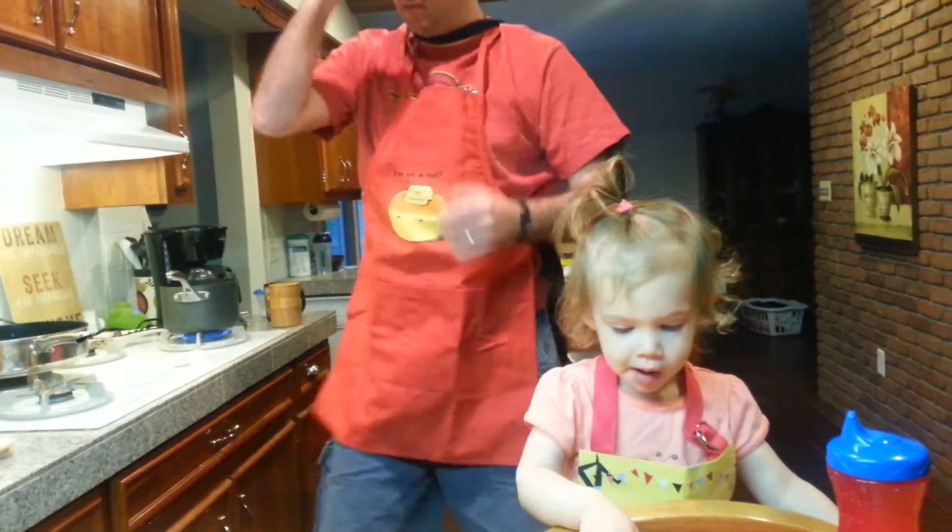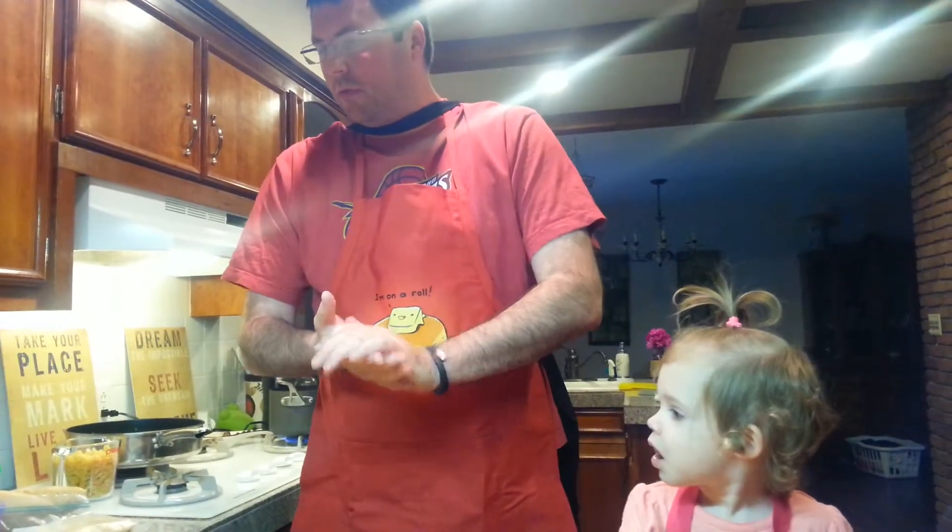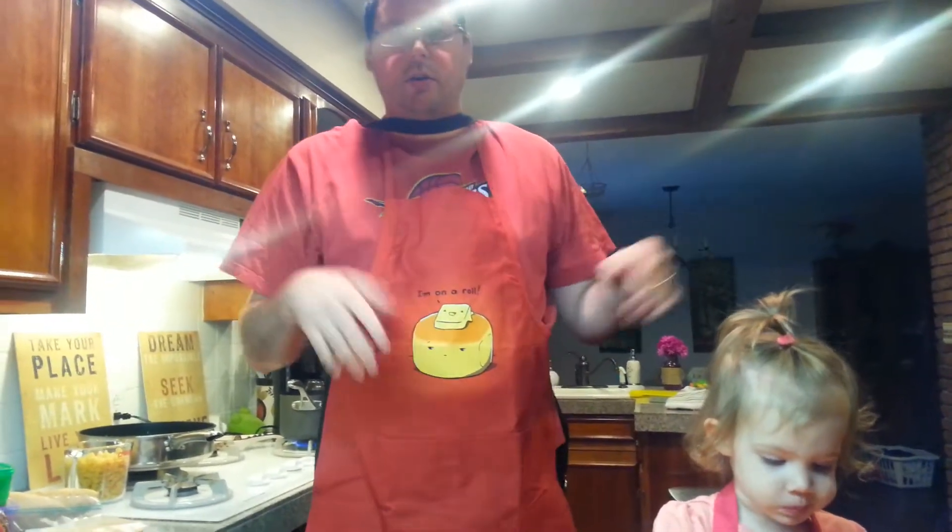Good morning, and welcome to another exciting edition of In the Kitchen with Samantha and Doug. I'm Doug, this is Samantha, and today we're doing a special World Cup edition, as well as a belated Father's Day edition. So when you think of fathers, I typically think of total no help in the kitchen. So I figured we'd go with some recipes that are helpful to guys in the kitchen, especially you dads out there.